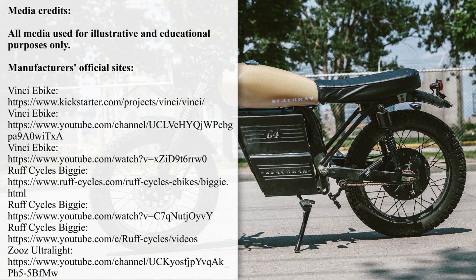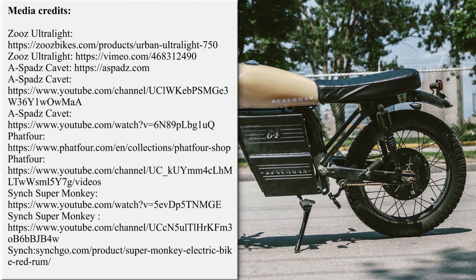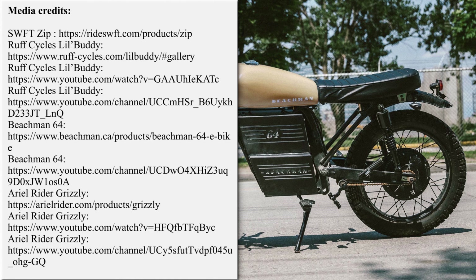We would really like to hear your opinion about the lineup in the comment section. Don't forget to mention other exciting models that we may have missed! Rate the video with a like, subscribe to the channel, and ring that bell! More exciting EV content is on the screen — just follow the links! See you soon!